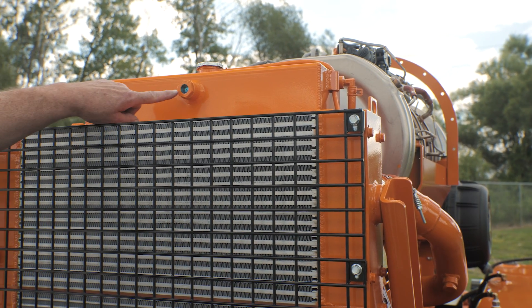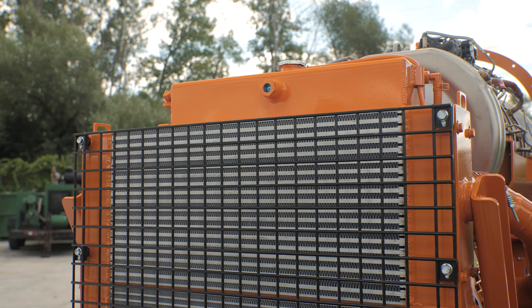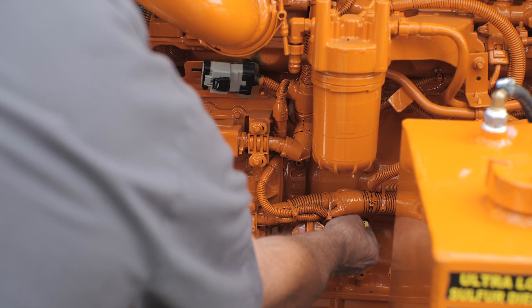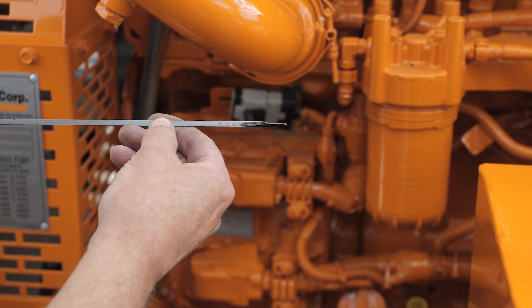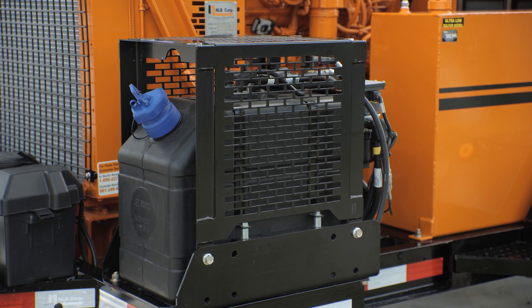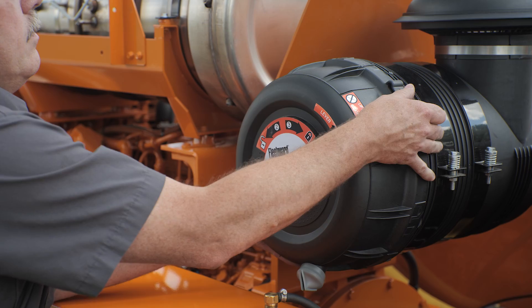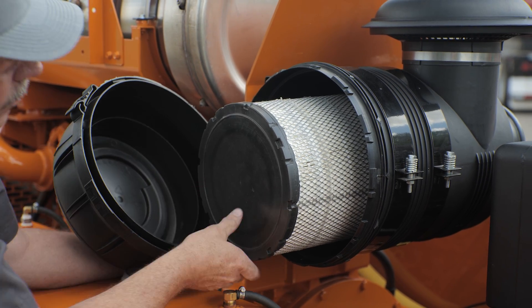Step 6: For diesel Hydroflex units, check the engine coolant when the engine is at ambient temperature and fill as necessary. Check the engine oil level and verify that it is at the proper level and fill as necessary. Check the fuel level in the tank and top off the diesel exhaust fluid tanks if needed. Inspect the air inlet filter for debris or restriction and replace the filter if necessary.